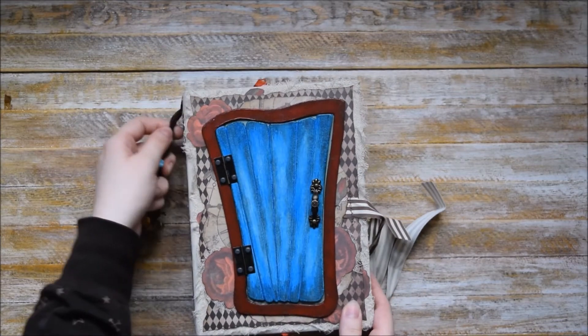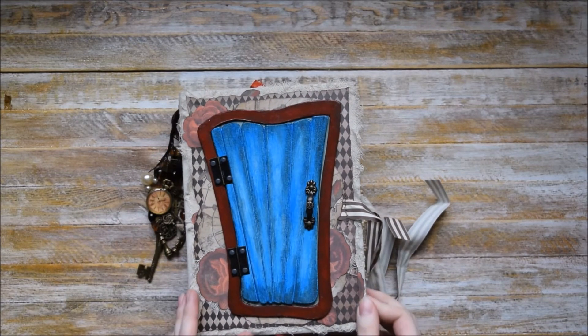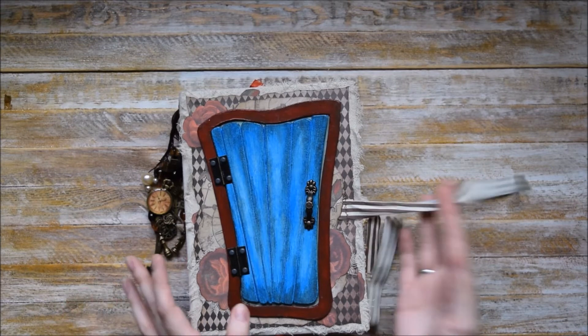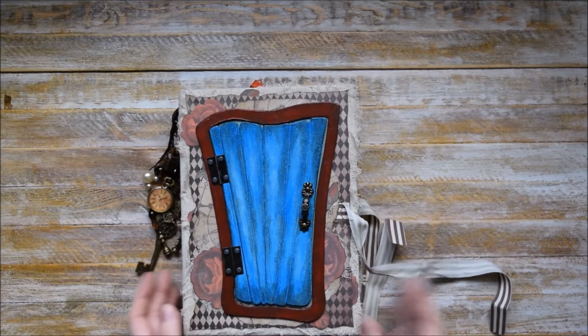We also have some fabricated pieces and a bit of stitching and some cheesecloth ribbons and so on.